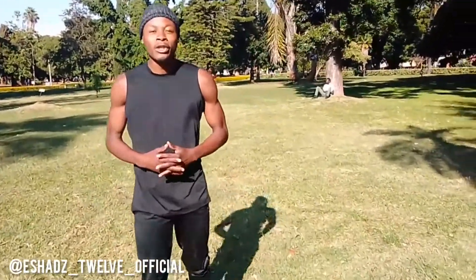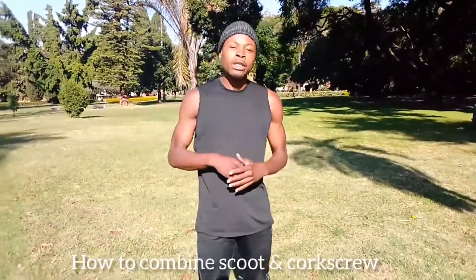What's up guys? This is the UFO Fisher. Welcome to Sim Tricky. Today I'm going to teach you how to do a scoot and a corkscrew.